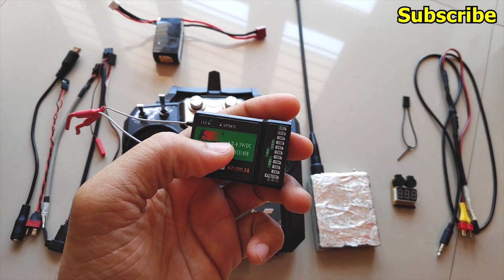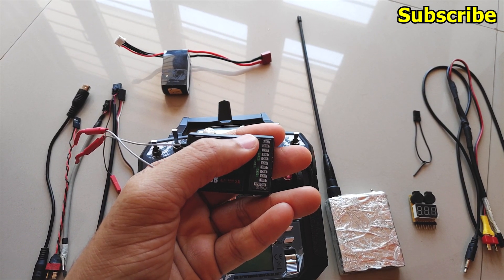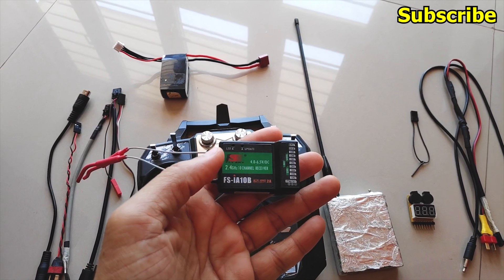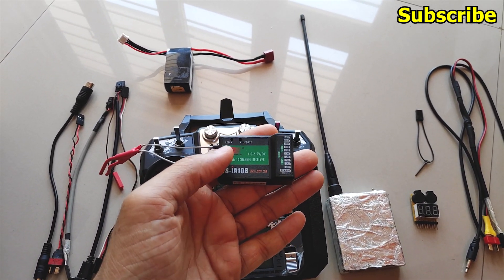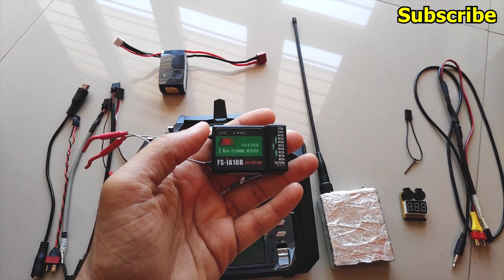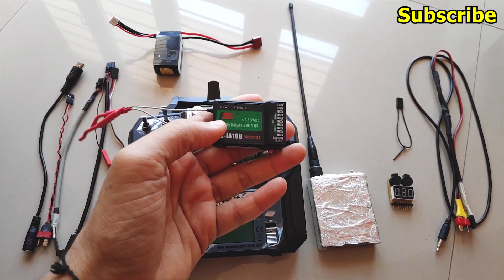You should also consider the input voltage of your receiver. Although this one has a 4 to 6.5V DC range, I have a battery/VCC port on this receiver which is the very first port on this side, and you can connect a 2S, 3S, or even a 4S LiPo to it. I've tested with a 3S LiPo and there haven't been any problems. If your receiver has limitations, you should use a PDB or a power regulator.